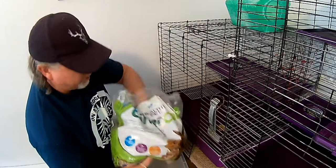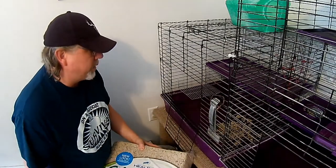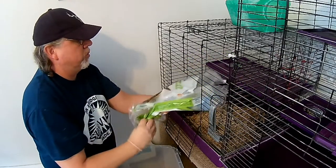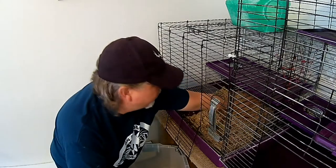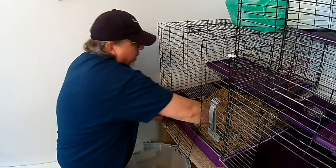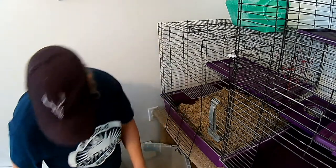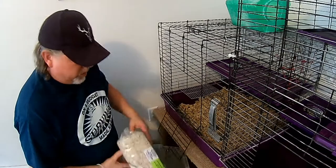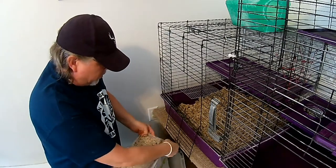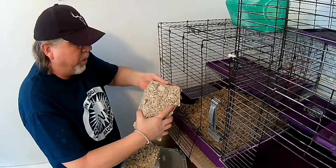I buy this litter and it's pretty well compacted when you first get it — it comes in like a big block. So you just break off a little piece and throw it in. Just bust it up and it increases in size. I usually do up to about a second digit deep. You can kind of just break off a block and stick it in.